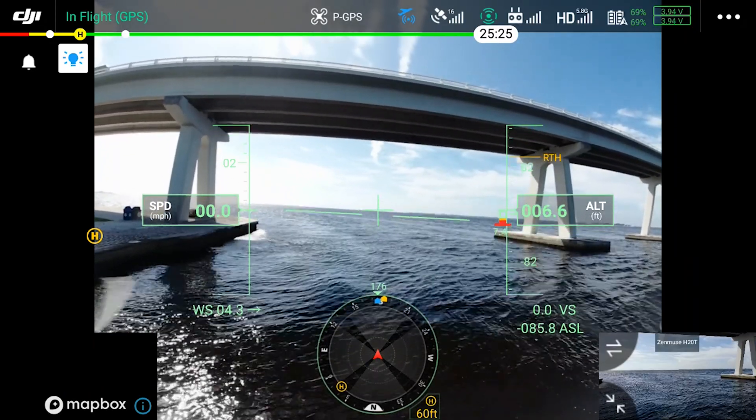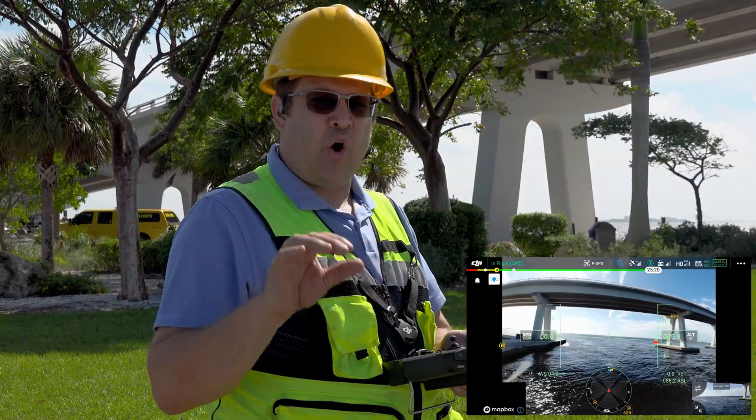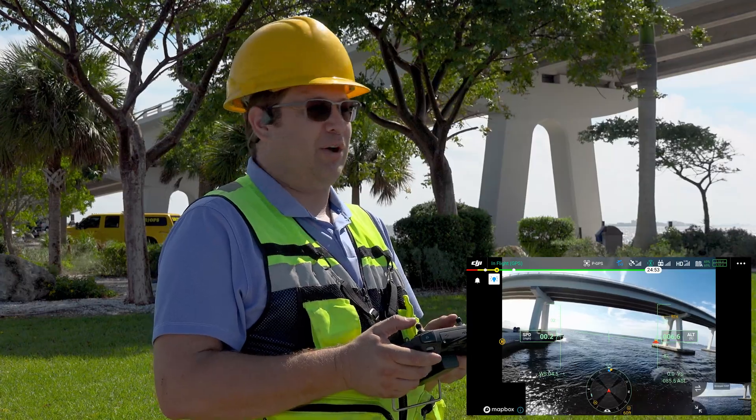We are right now over the water at 8.8 feet, fluctuating. You might not always get a good reading over water — just so everybody knows — because of the reflections. However, 8.8 feet, I can tell looking at it, it's pretty close.